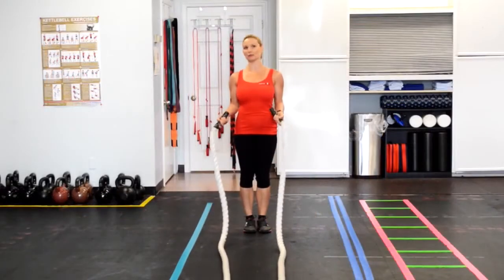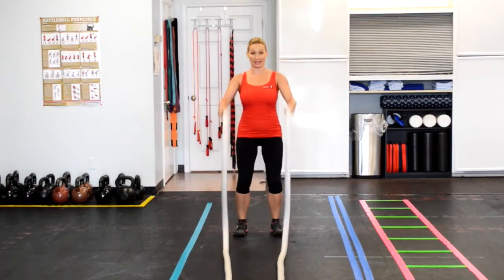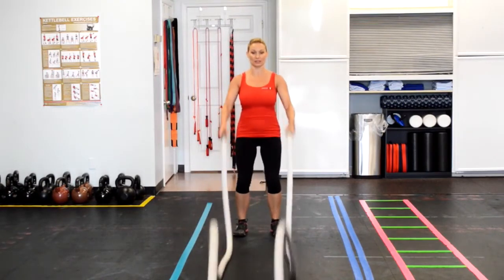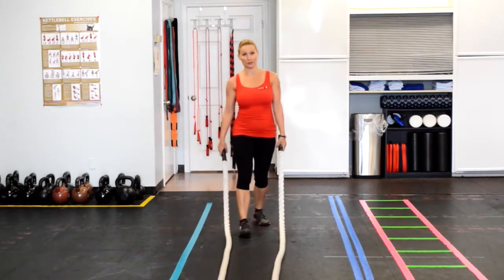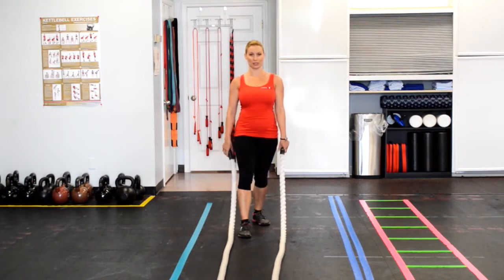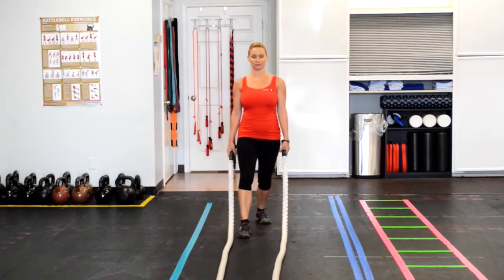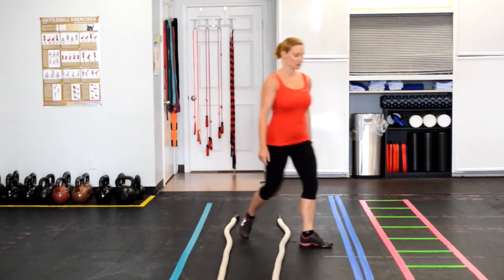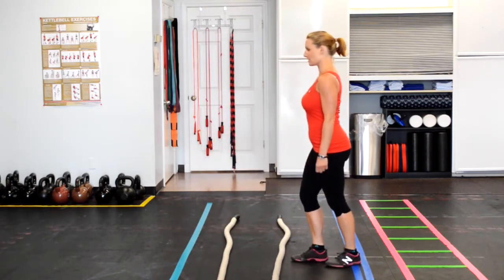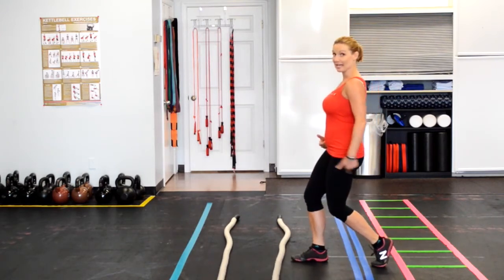We're going to do three rounds of battling ropes. You can do all three rounds with your standard variation and that's fine. If you'd like to progress it to a single foot stance on round two and three, I'll show you how to do that. First off, you're going to get into a lunge position and then your back foot, you're going to make a little kickstand. From this direction it's going to look like this: lunge position, tall spine, soft knees, kickstand.